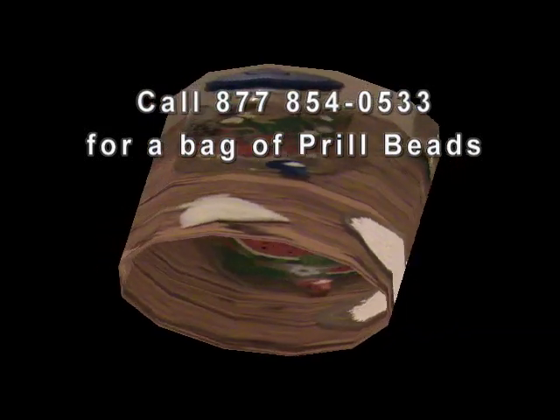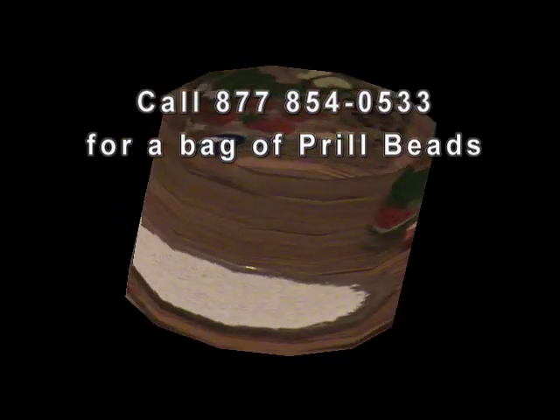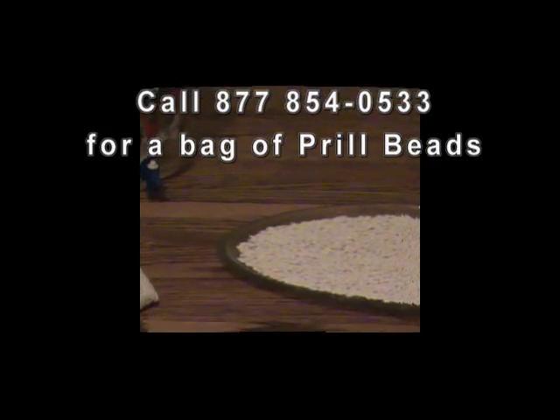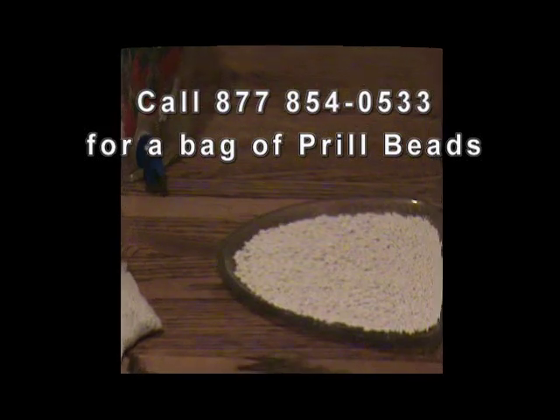It's amazing what some people are charging for a 3-ounce bag of prill beads — I've seen them sold for as high as $15 a bag plus shipping. Call us and we'll send you a bag for $8, including shipping. Happy hydrating!